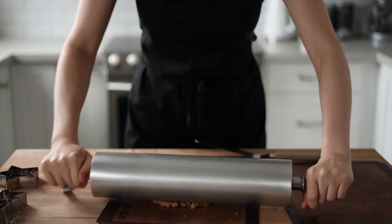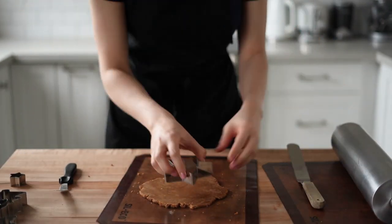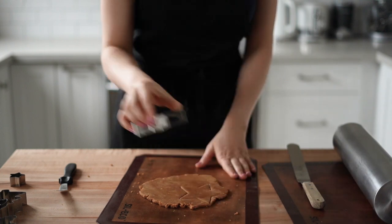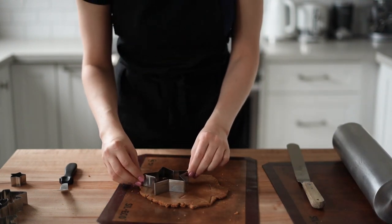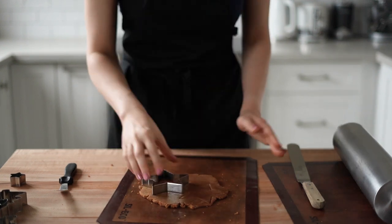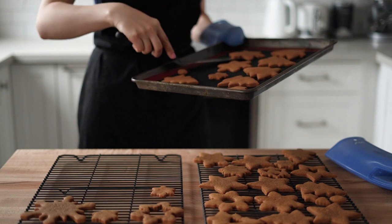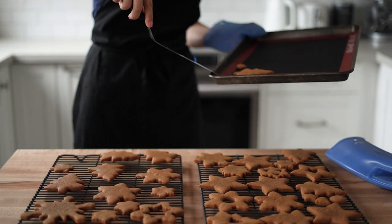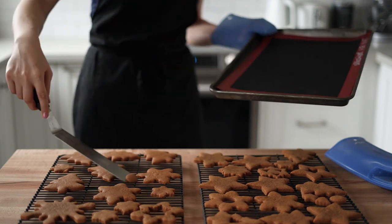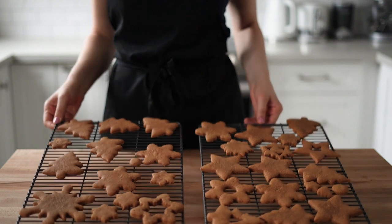If the dough becomes too warm and sticky, put it in the fridge for about 10 minutes, but do not add more flour — this will make the cookies very tough. Try to avoid re-rolling the same dough more than twice. Once you take the cookies out of the oven, keep them on the tray for a few minutes since they're very soft when hot, then transfer them to a rack to cool down.